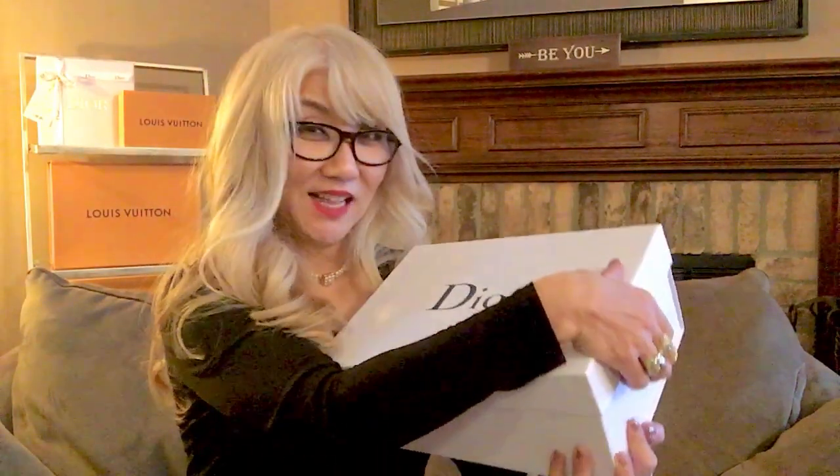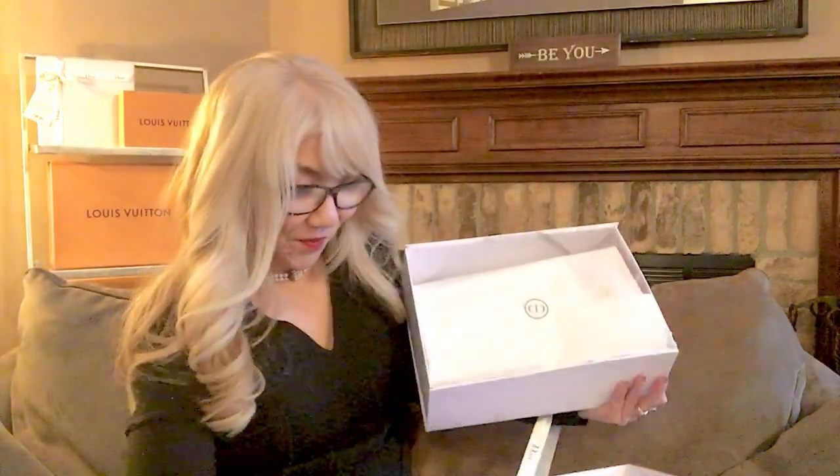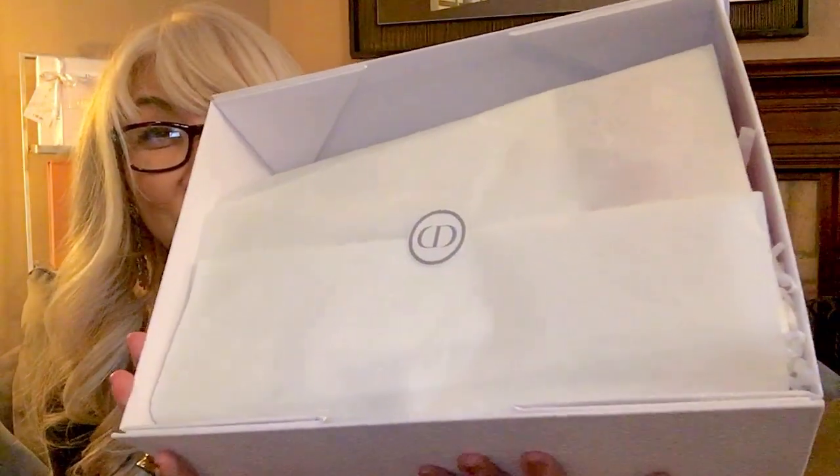Ta-da! Before I open this, I'm gonna tell you what I got. It's the Rouge Dior Refillable Lipstick Collection — couture color and floral lip care. It's like a lunar collection. Here's how it looks like. It's a beautiful tissue.